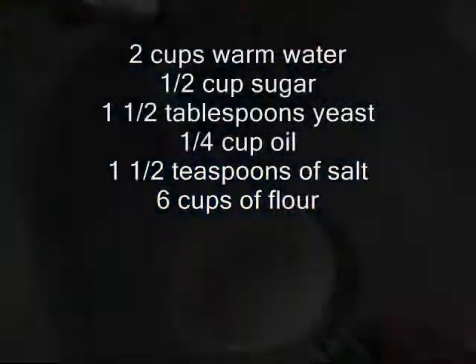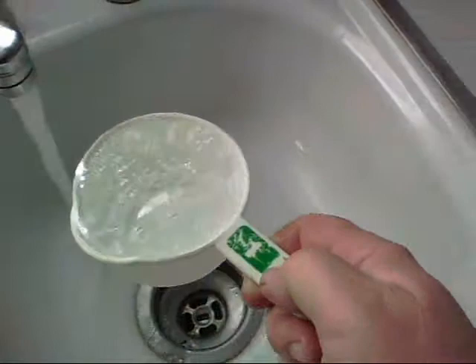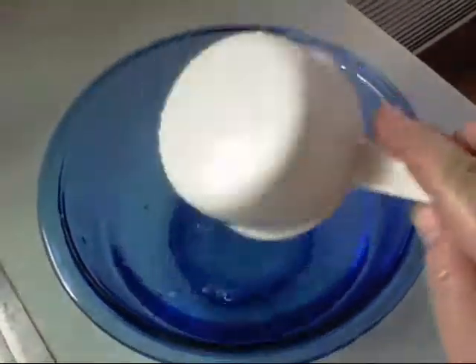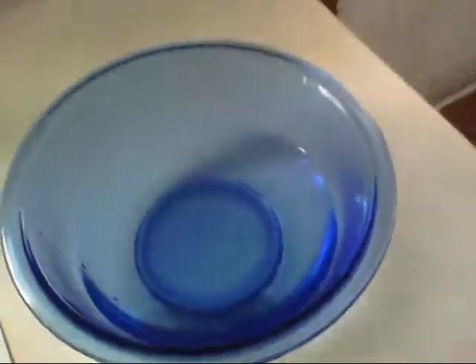First up, two cups of water. I'm gonna use the hottest water that comes out of my tap, because by the time I put the other ingredients in, everything will be back down to a normal temperature that the yeast can handle.